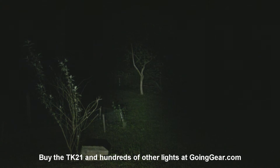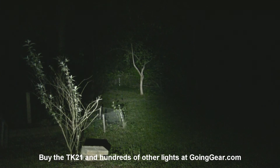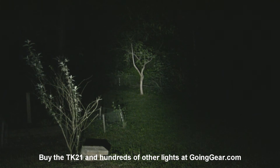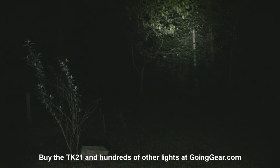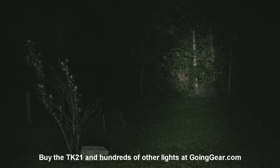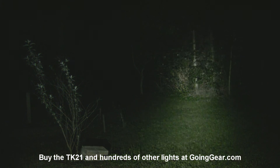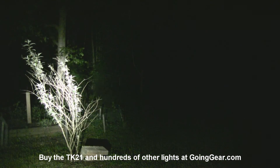If you prefer to light up a wider area, that's when you switch over to the TK21. We'll cycle through the different outputs so you can see how they do. There it is on max output. You see how nice and wide that hot spot is? It lights up a whole lot at once. So when you get out past the distances where the spill is useful, that large hot spot becomes really nice — you'll be able to illuminate more stuff at once.